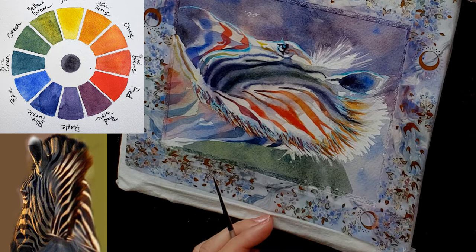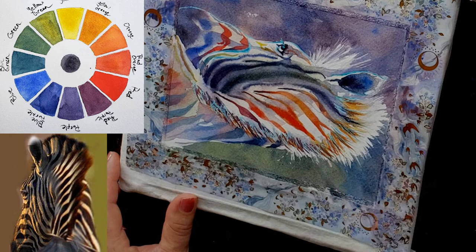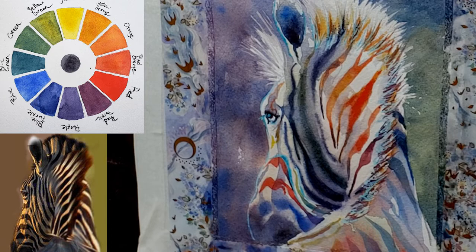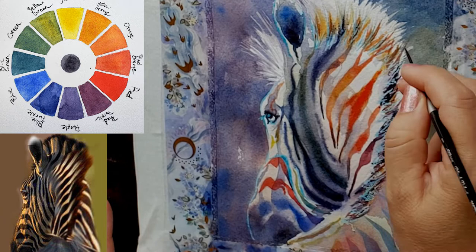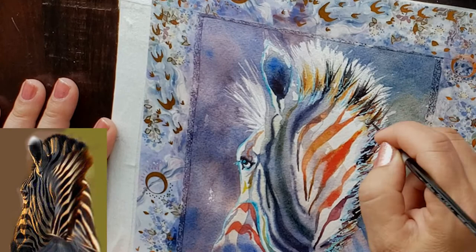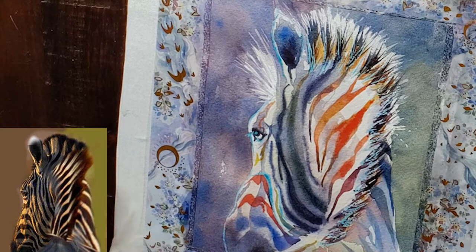Think of your backgrounds as shapes in and of themselves — negative shapes around your main subject. The zebra is positive space; the background is negative space. You want those background shapes to be interesting. I used several colors in the background and grayed them down using their complementary colors: add red to gray a green, add orange to gray a blue, add yellow to gray a purple. This keeps pure colors in the zebra singing while the background supports rather than competes.